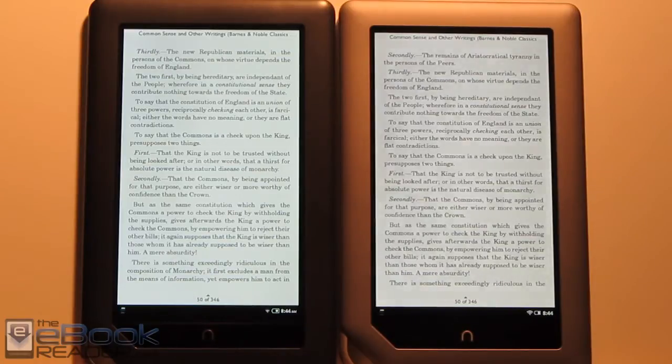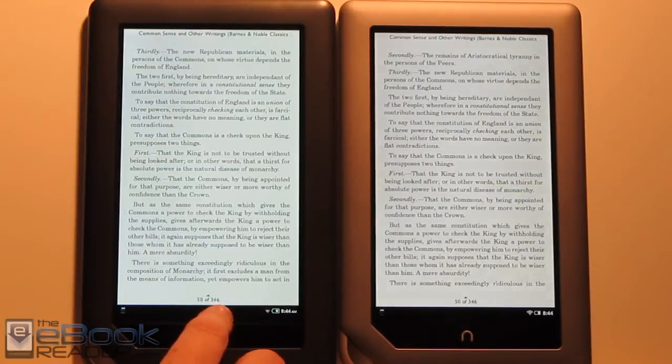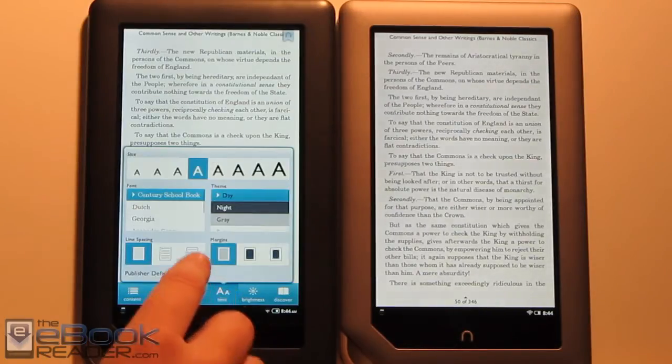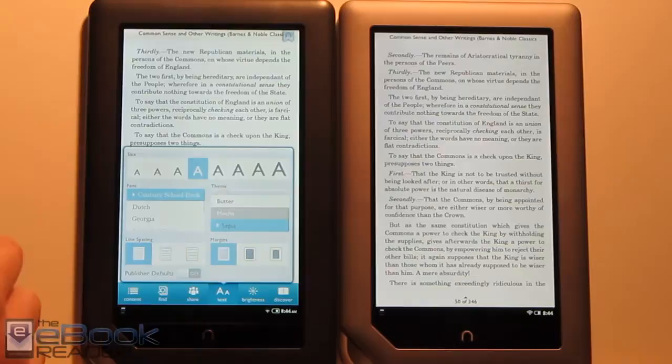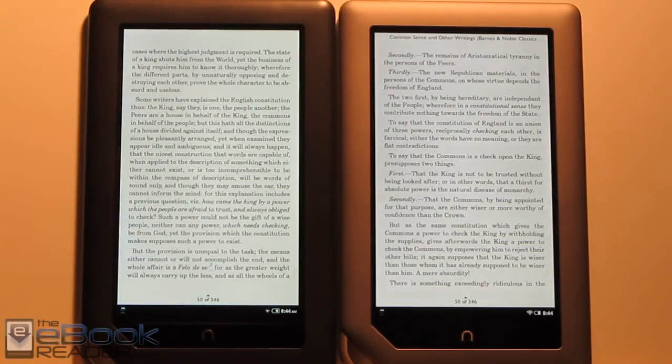The colors seem pretty comparable — the brightness and actual saturation are similar. But when it comes to the background color, you can definitely tell the difference. It's darker on the Nook Tablet and lighter on the Nook Color. I found it's more comparable to the sepia color on the Nook Color. Also, the screen doesn't seem to be as irradiating — the light doesn't seem to emit as brightly as it does with the Nook Color. They've done some things with the screen and I think it's a little bit improved.